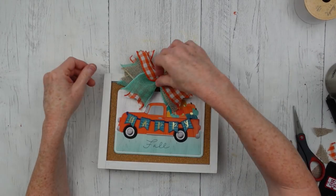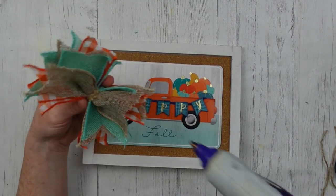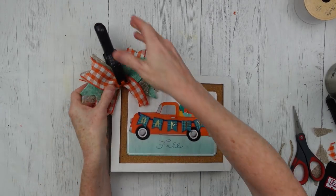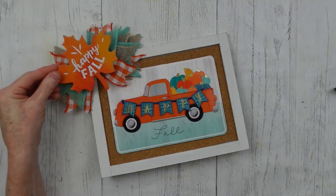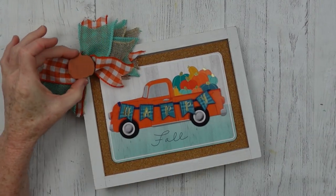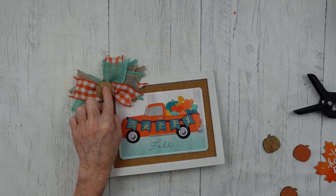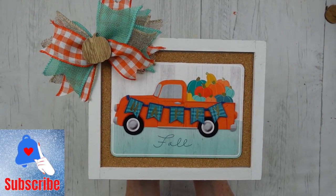Decide where you want your bow to go — in the center or to the side. I feel like since the pumpkins are in the truck off to the right, putting the bow off to the left will balance it better. Glue it down, and clamp it if you plan on manipulating it more because the glue won't be dry. You can add chipboard, more pumpkins, or other embellishments. Just embellish the center of your bow, or leave it as is. If you're enjoying this content, consider subscribing — thank you.